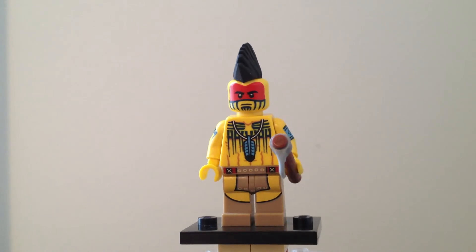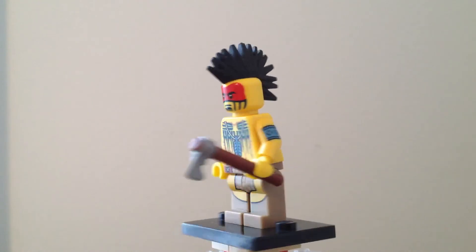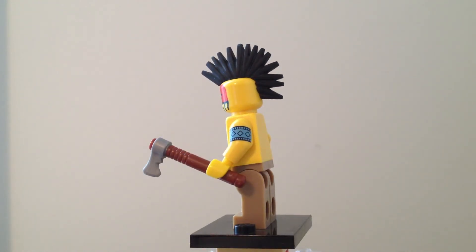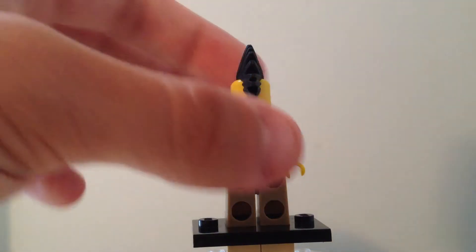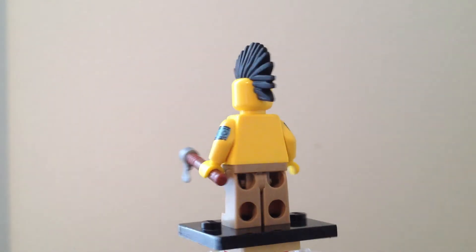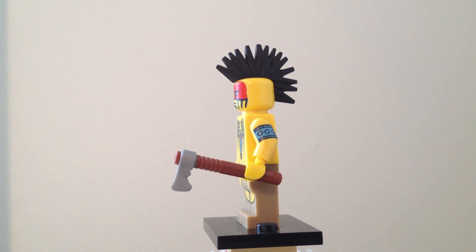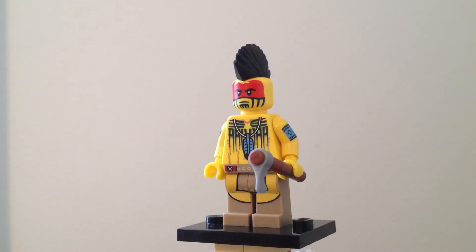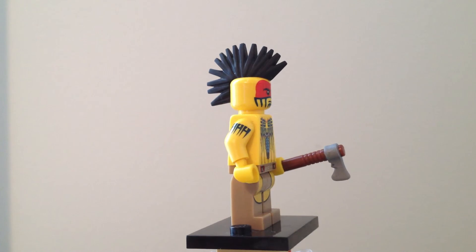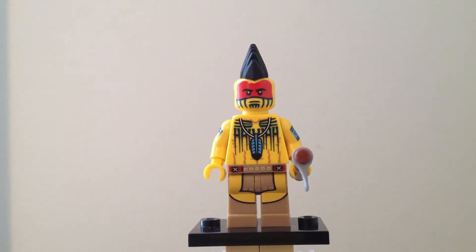I'm trying to be polite about it, but from this angle it looks good in that sense. From this one, it just looks like they're wearing big pants. It's also nice to have the mohawk that's included. There's no back printing, and it's a very simple fit for the mohawk, but it's a nice one to have because we've only had it two or three times as a piece, each time in a different color. This one is nice to have in black, whether you want to use it with your Indian figure, a rock star, or something like that. Very good use of that piece.